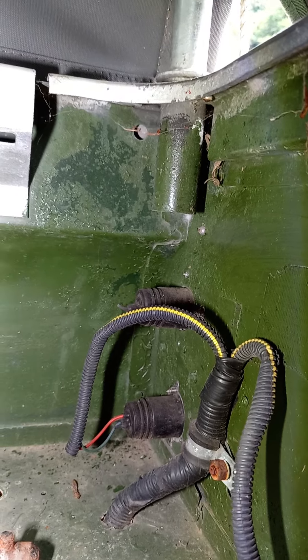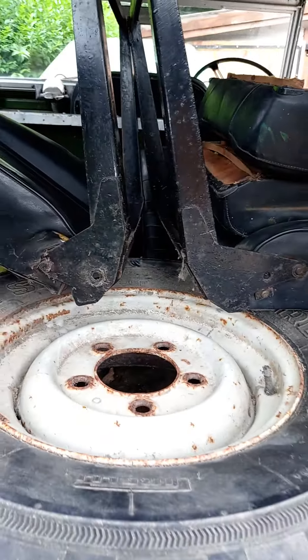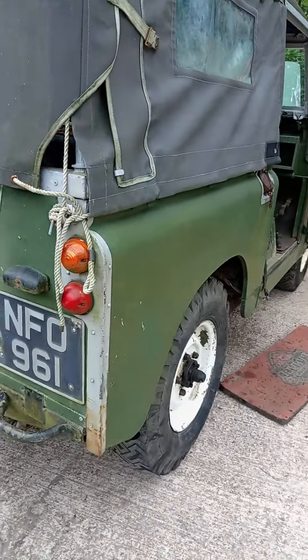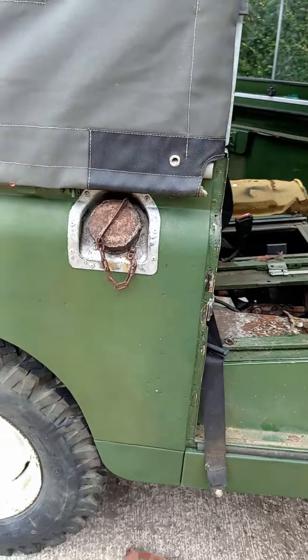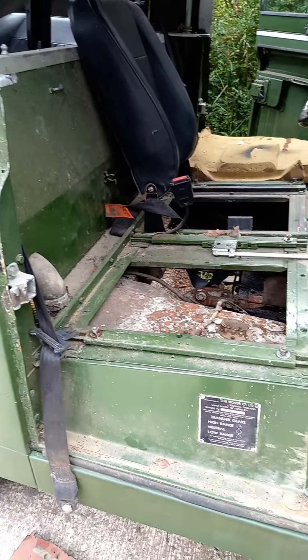I'm going to have to disconnect those lights soon in order to lift the rear tub. It's filled with seats and stuff which are obviously going to have to come out to lift the tub — that will probably happen next week if I get on with things.